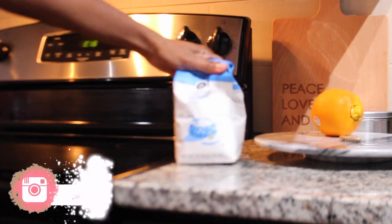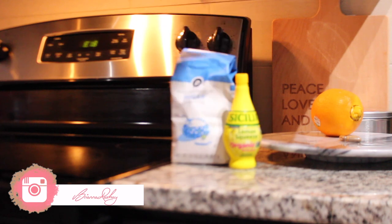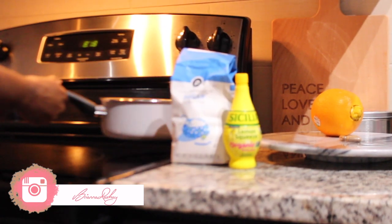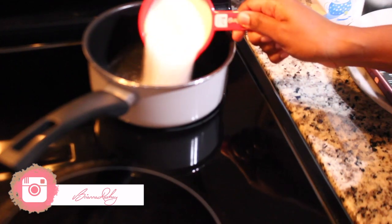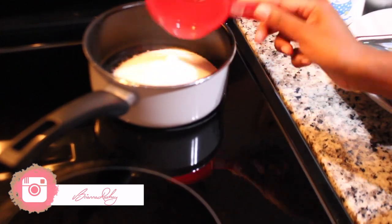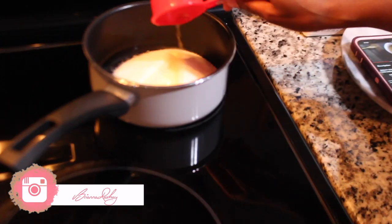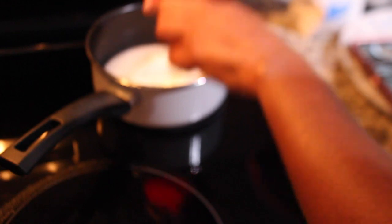One cup of sugar, one-fourth cup of lemon juice, and one-fourth cup of water. Hey guys, I'm Brianna — welcome to my channel! If you're new here, make sure you subscribe. I'm starting off this maintenance video by making the wax that I use to do my underarms and also my Brazilian, but we'll just cover the underarms in this video.